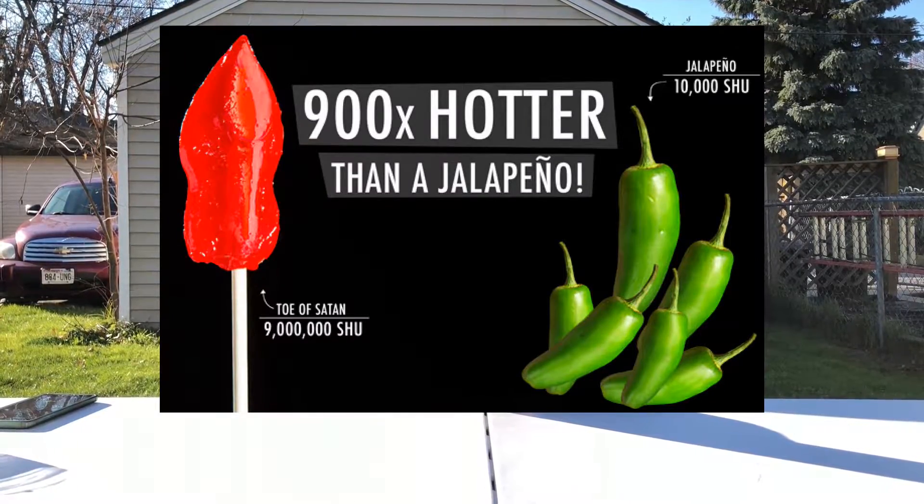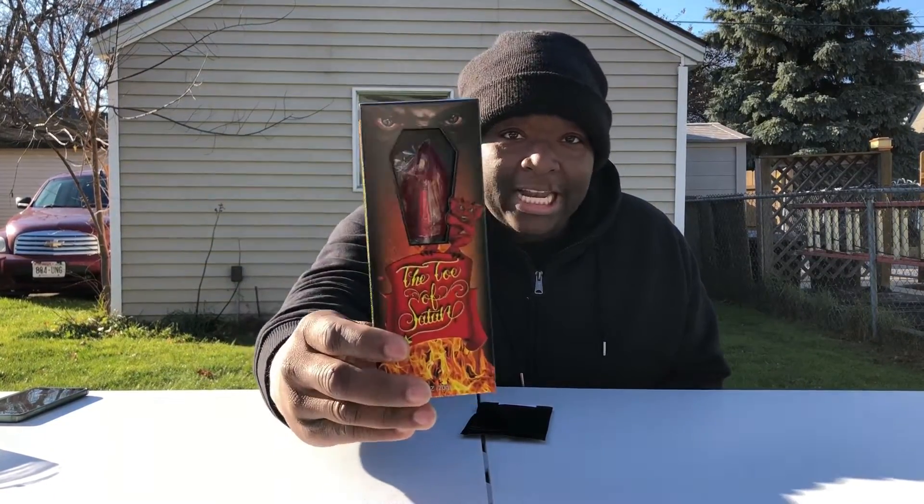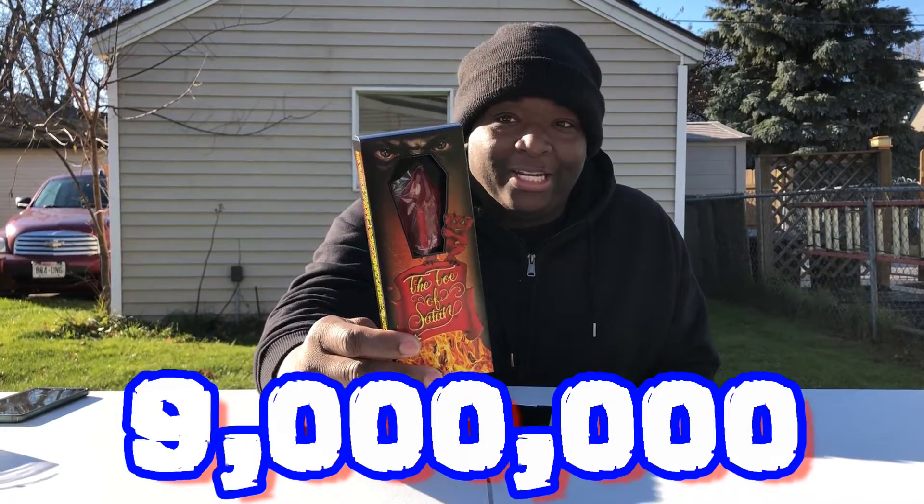Just to give you a little background: the Scoville unit is what they use to measure the hotness of any chili pepper. A jalapeño is measured between three and eight thousand Scoville units. The Carolina Reaper is at 2.2 million Scoville units. The one chip challenge was at 1.5 million. This sucker is at nine million Scoville units. It's made out of pepper extract, which I don't particularly care for because it burns — it is hot, it hurts.